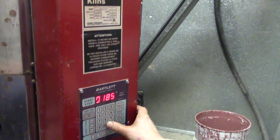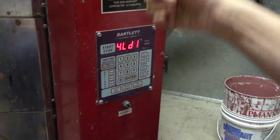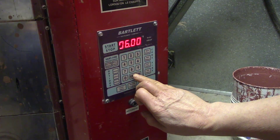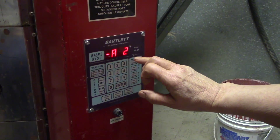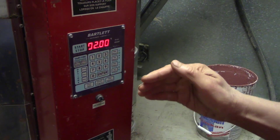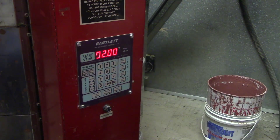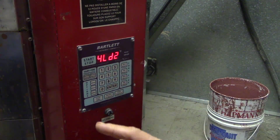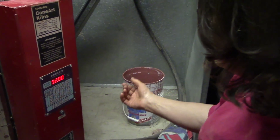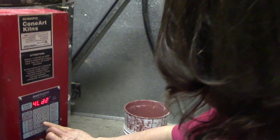I'm going to go to 185 degrees and hold it there for six hours — I've got those wine coolers in there and want to make sure they're completely dry. On the next ramp I'm going to go 100 degrees an hour up to 200 degrees. I'm still below boiling, but the clay is hot enough and the moisture is being forced out. I'll hold it there for another two hours. So now I've got a few hours to get up to 185, then about 10 hours in there. We fire 8 to 12 hours below boiling on our bisques all the time.